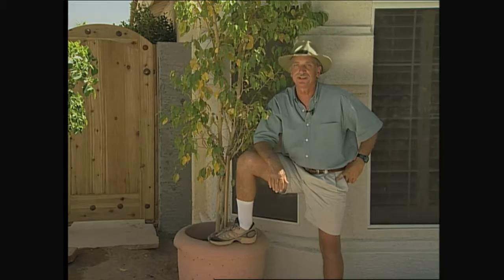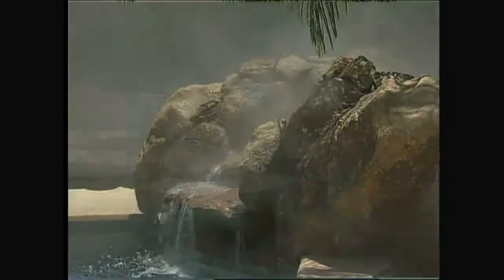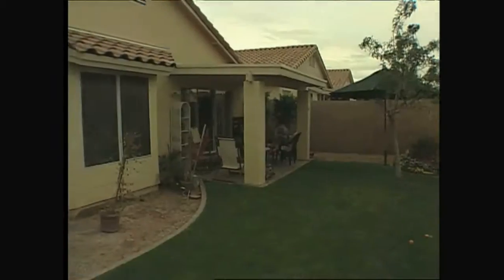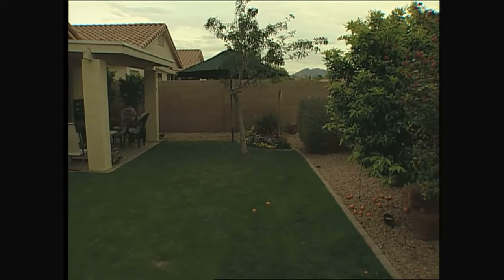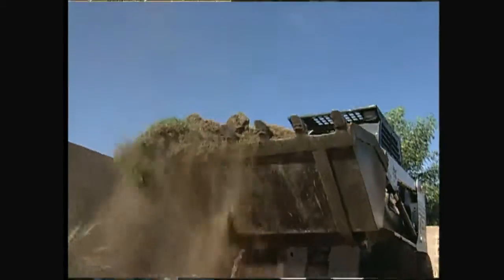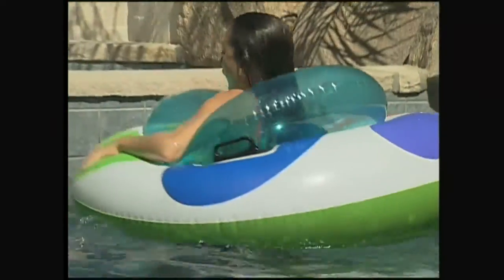Over the next few shows, we're going to be building a play pool in the backyard of this home. Don't let the word 'play' fool you, because this pool has all the bells and whistles — a therapy jet spa, a water feature with fog effects, and solar heating, to name just a few. We'll be starting off with a clean slate — a typical grass and gravel backyard — and show you the step-by-step process that goes into creating a swimming pool that family and friends can enjoy for years to come.